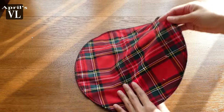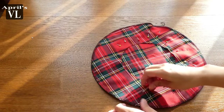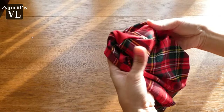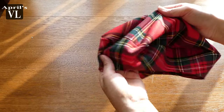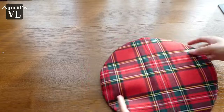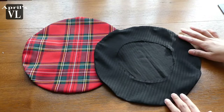See, that was fast! Remove all the pins, turn it, and iron it. There you have it — this is how it looks right now. We are almost done; we just need to add the lining.